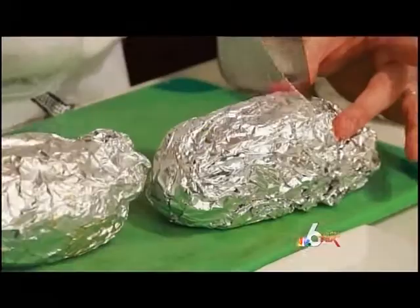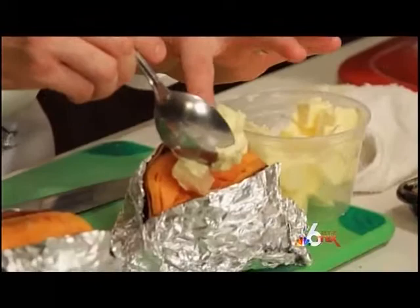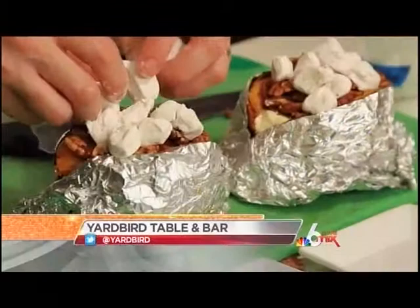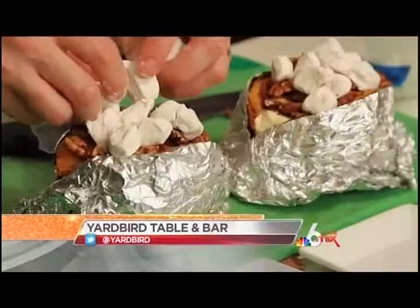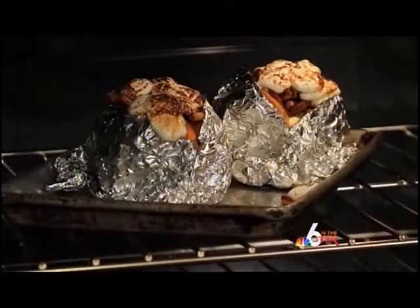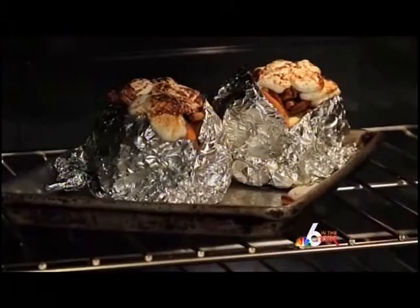Now the best part — time to stuff your sweet potato. I'm going to stuff mine with some butter, let that melt down in there, and then we've got some of these great spicy pecans and, of course, a few of these black pepper marshmallows right on top. Now we're just going to bake these in the oven just to melt the marshmallow a little bit.